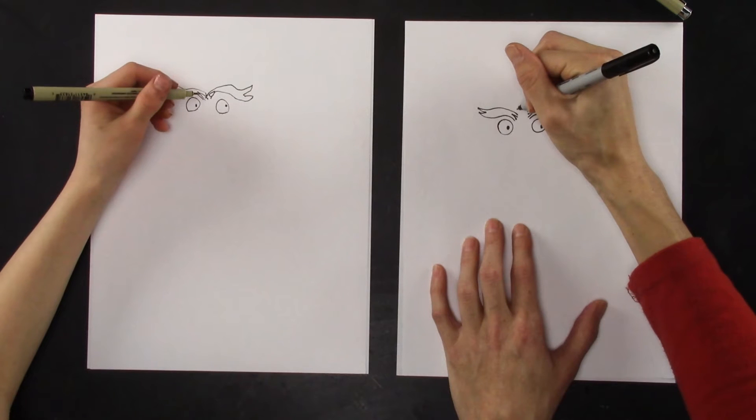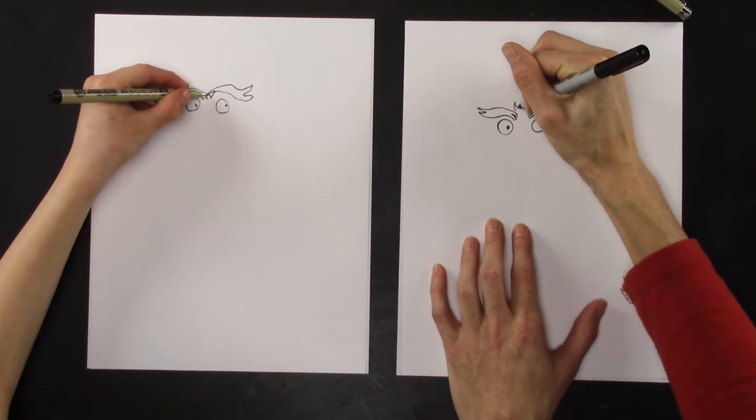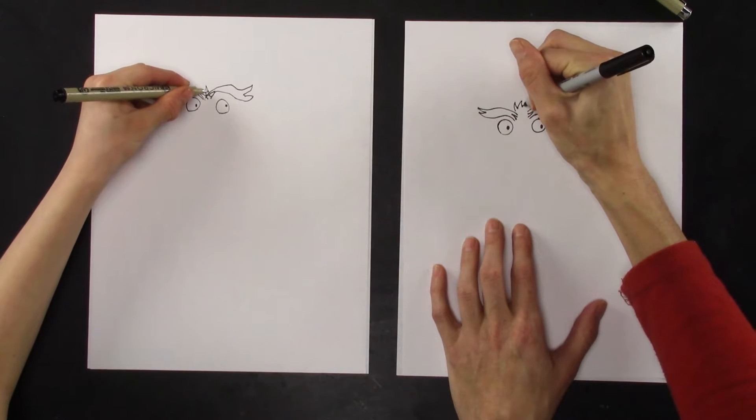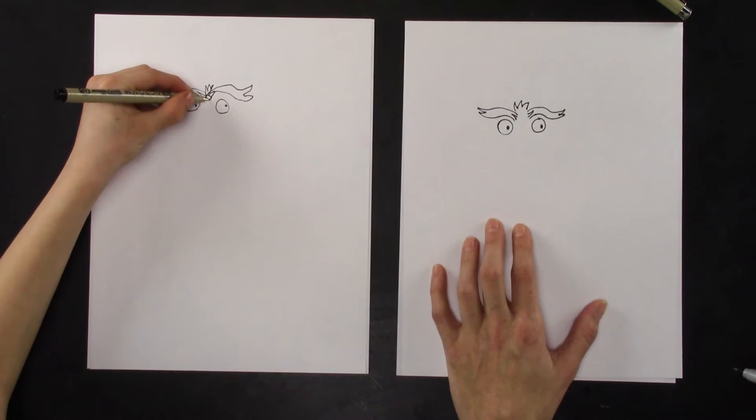And then we're just going to make like a crown of pokies right here. So it goes up and pokes, up, poke, up, poke, comes in. Yeah, that's cute.